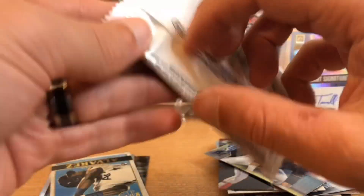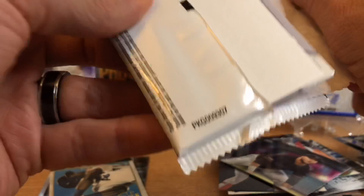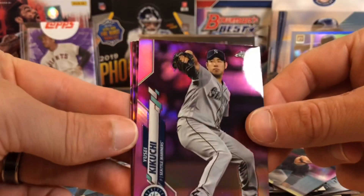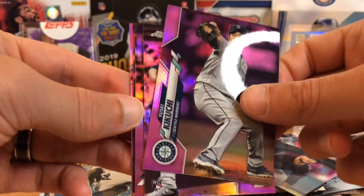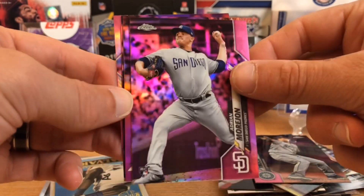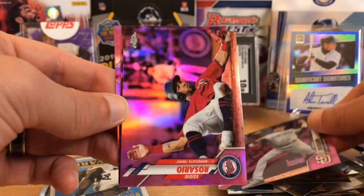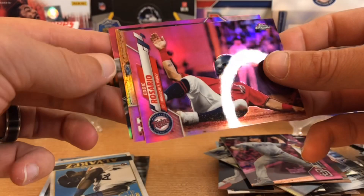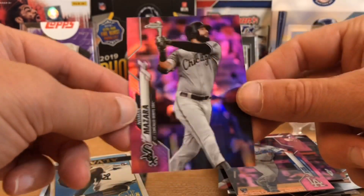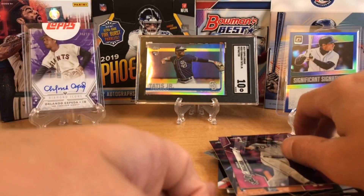This is the big guns right here. Did we get a top rookie? That's pink. We got Kikuchi. Behind that we did get a rookie — Morajan — and then Eddie Rosario. It's going to be Edwin Rios, so the wrong Dodger, and Mazara. Very fun pack. Very cool rip.